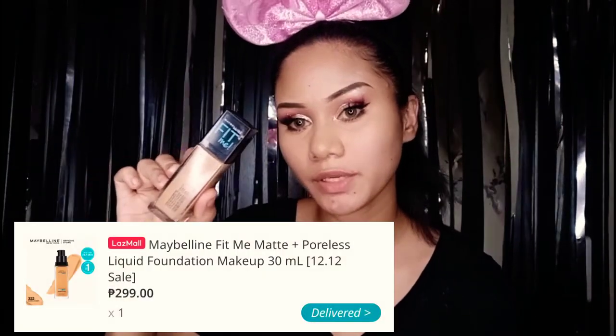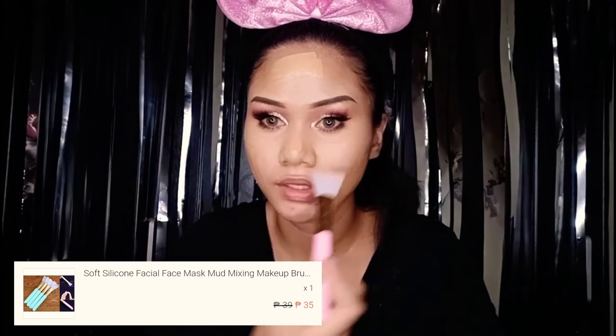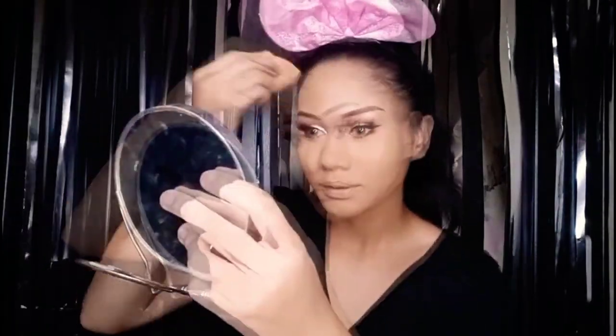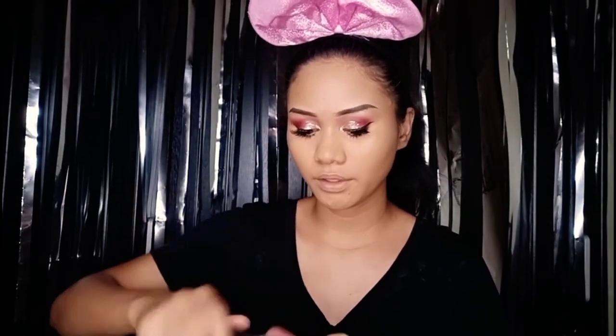Let's move on to our foundation. I'll be using this Fit Me Foundation by Maybelline — this is shade 322 Warm Honey. You can buy this at Watson or also on Shopee. Then let's move on to concealing. I'll be using a different kind of concealer — this is from Maybelline New York, shade 25 Medium.